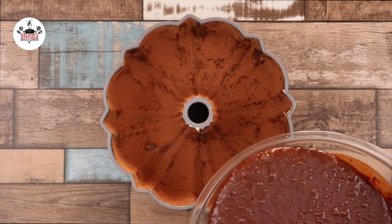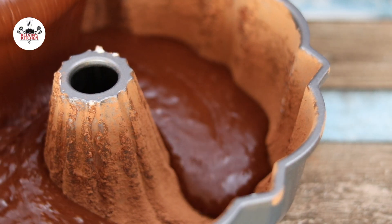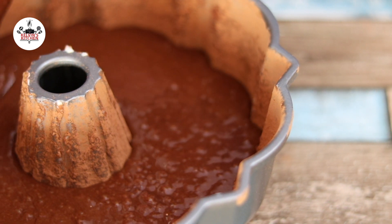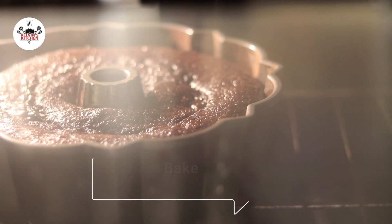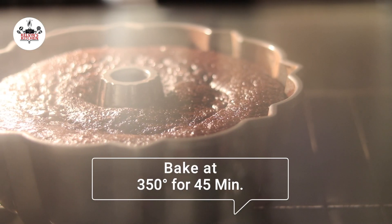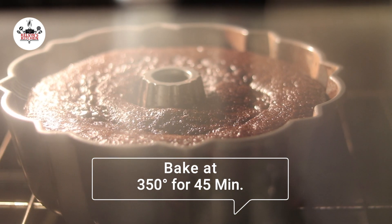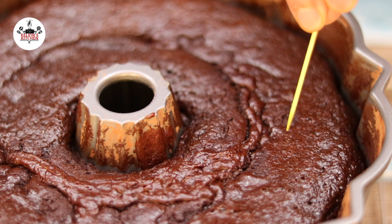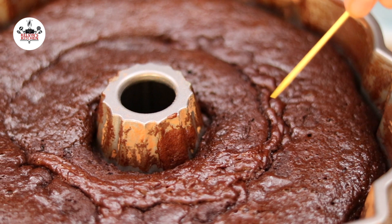Pour the cake batter into the prepared pan. Bake at 350 degrees for 45 minutes. After baking, a toothpick inserted in the center should come out clean.